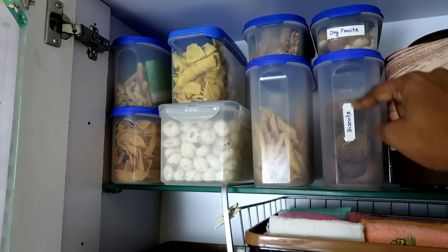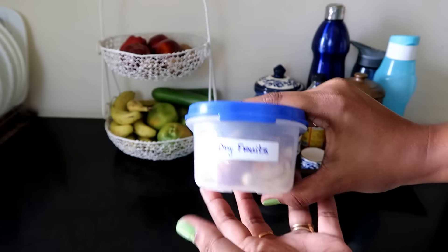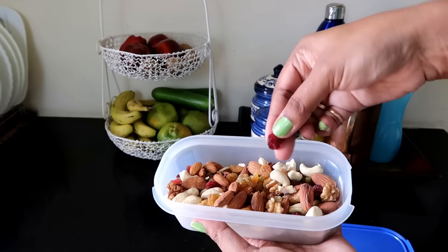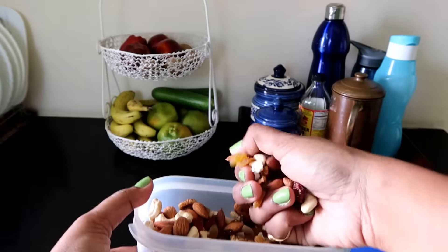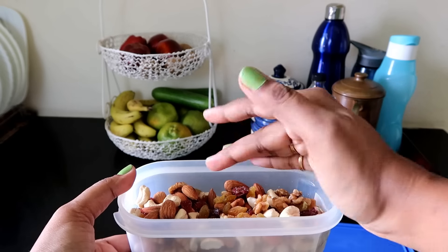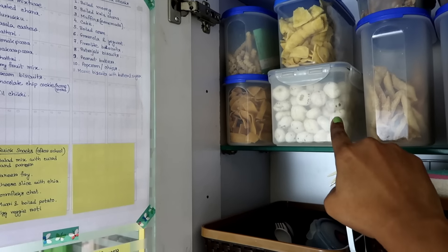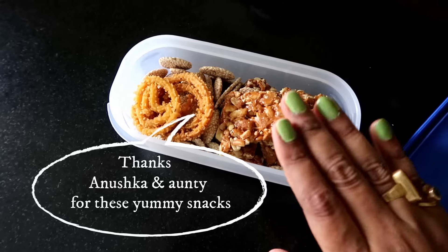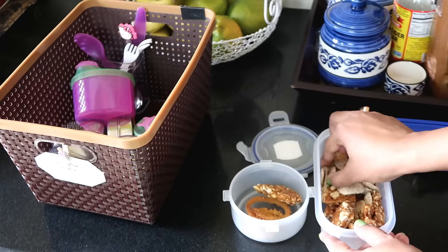These two containers are labeled since I keep the same things in them. In this container I keep dry fruits — almonds, cranberries, raisins, cashews, pasta, walnuts, etc. When I need to pack bus snacks, I keep a handful of dry fruits in the snacks box. I didn't label the other containers as I rotate snacks from time to time according to the list. This organized cabinet helps me so much when I pack snacks for my daughter.